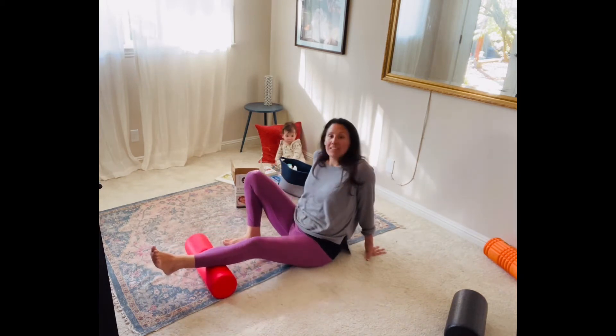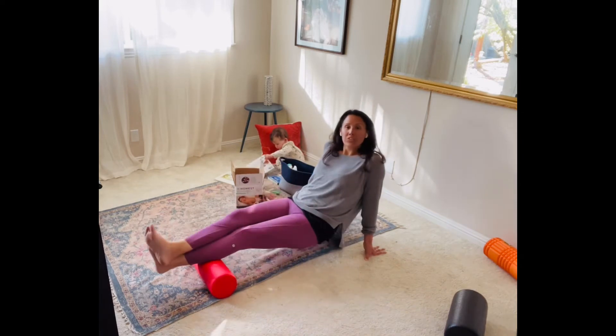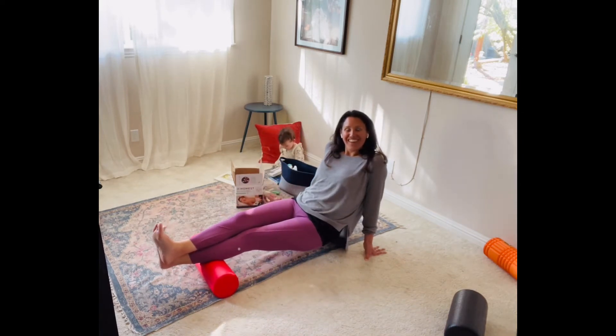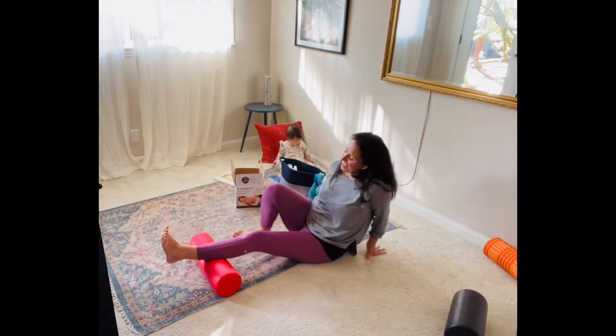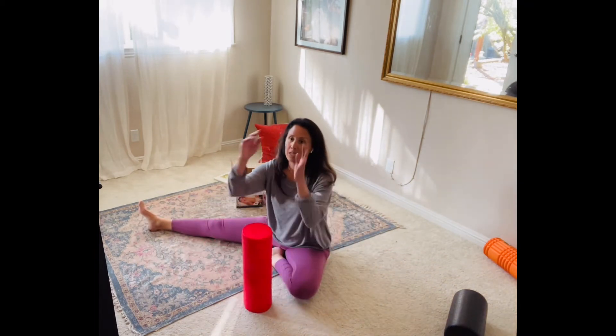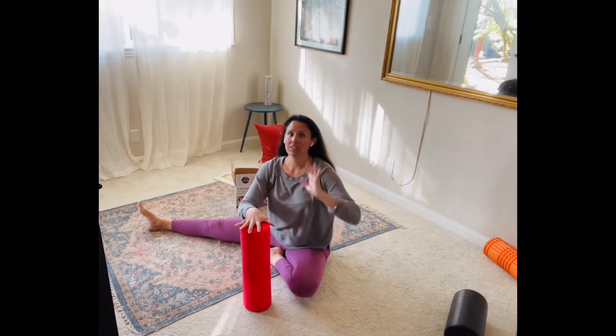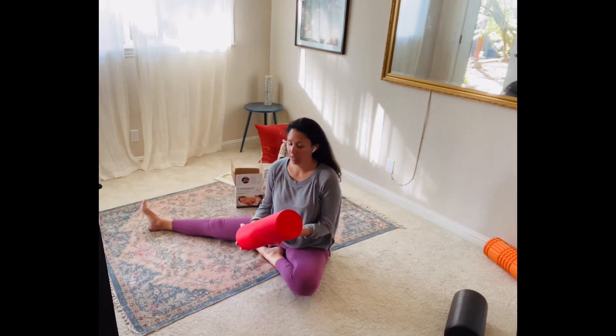Of course, you want to do both sides. So you do the same thing on the other side. That's the calves. The next one — quads and hip flexor — are in a similar position.